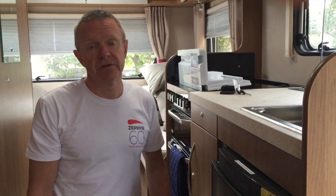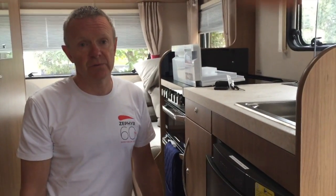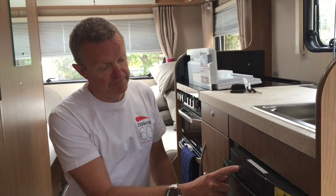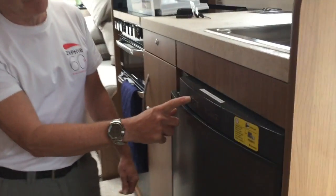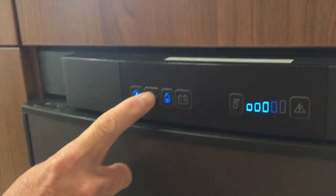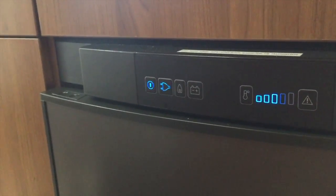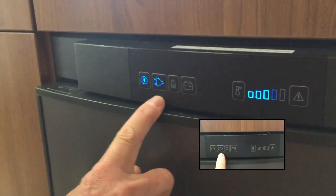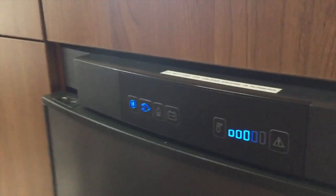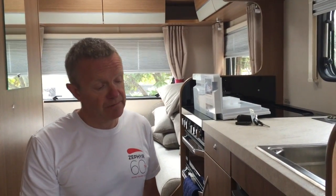Now we're going to look at AC operation. This assumes that you're already plugged into 240V electricity at a campsite, for example. Again, very simple — press and hold the power button for a couple of seconds, the lights come on, it will revert to the last known power source, and I'm going to change that now to electric using this button here. That is now running on the external 240 volt AC supply.